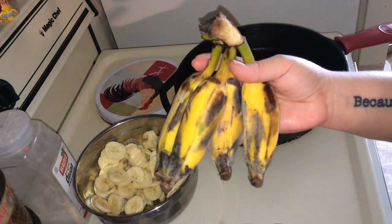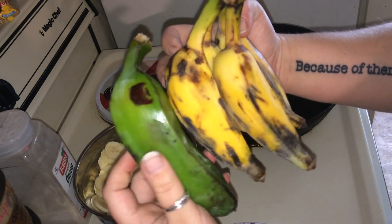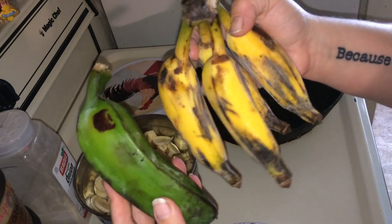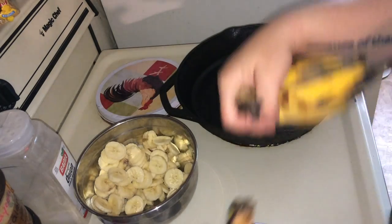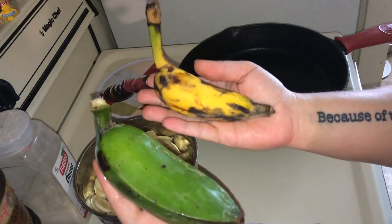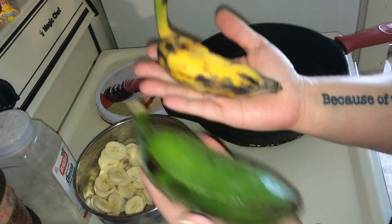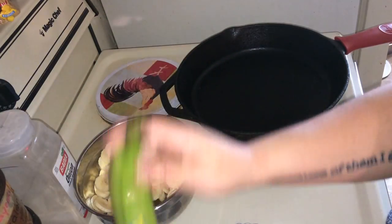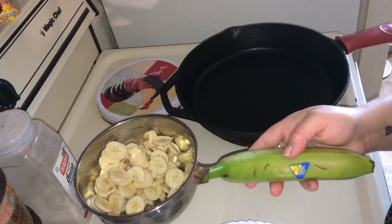There is another banana, but you can't use it for this recipe — this is the baby banana. There's a difference here in size: that's a burro banana, this is a baby banana. These are on the approved list for Dr. Sebi: burro banana, baby banana, green banana. And today we're going to use the green banana.